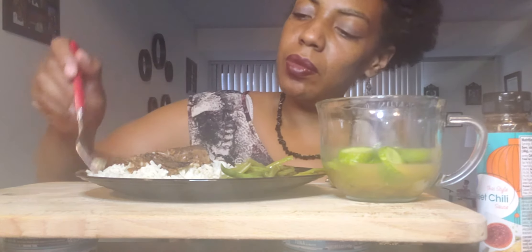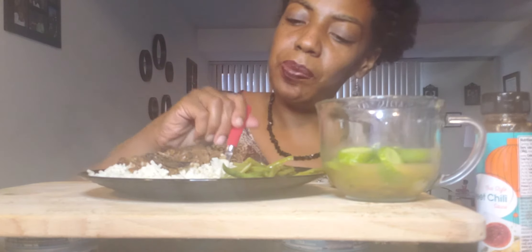My string beans are just frozen string beans in a bag. When I cooked them, I cooked them with this stuff. Mmm, that's so good. I need to eat a little bit first because I am going to talk to you all today. I got story time for y'all. I'm going to talk to you all about...